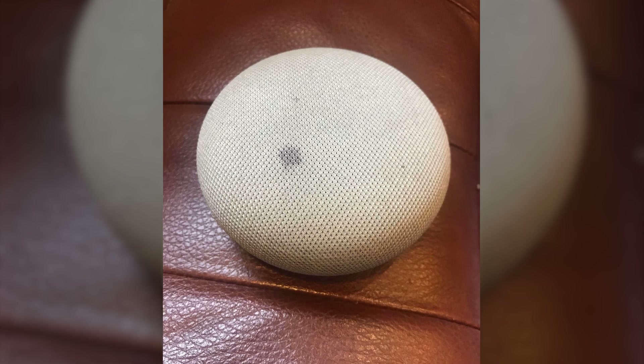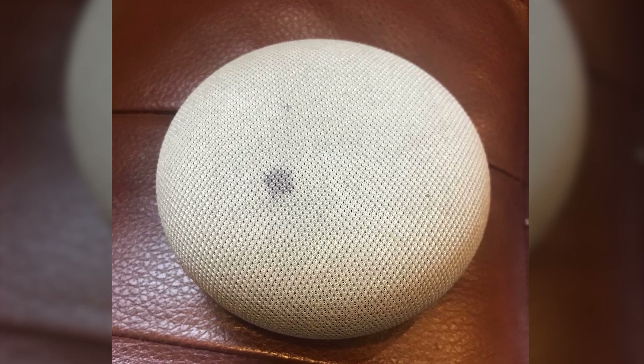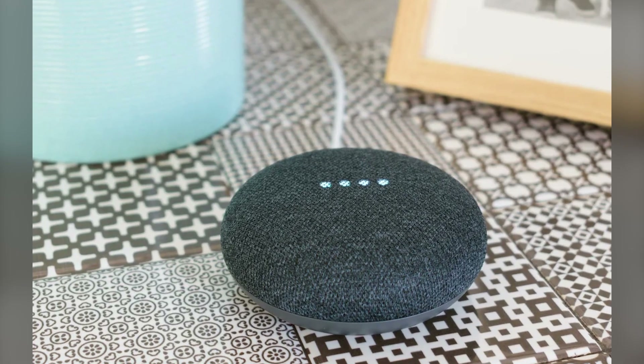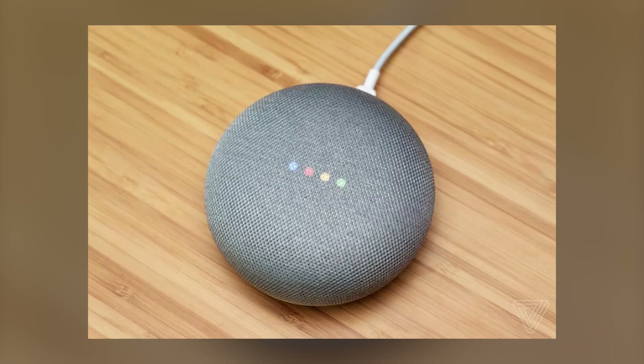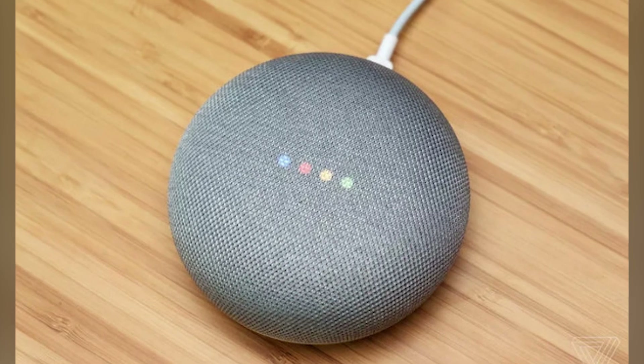First, check that nothing is blocking the microphone on your Google Home. Next, make sure the device is powered on and connected to the internet. These simple steps are crucial for proper function.